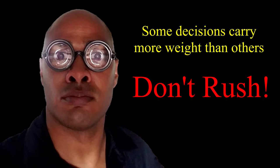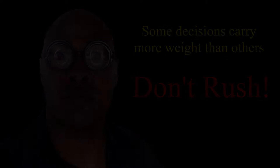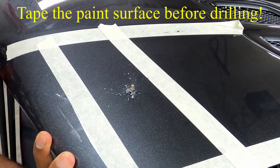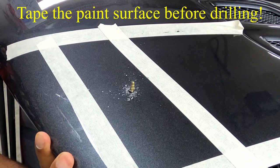The next step is to drill the hole in the hood. For AeroCatch latches there is more wiggle room for error because the hole is significantly larger than traditional pins. Once you are sure you are okay with the location, you drill the hole. You are now at the point of no return — yay.